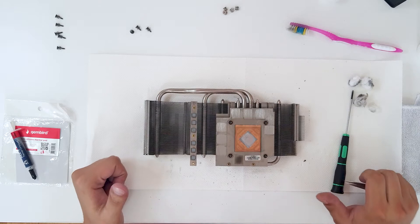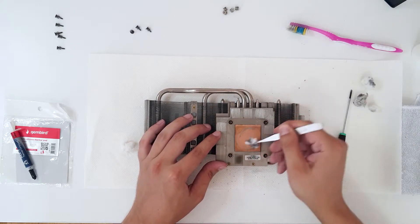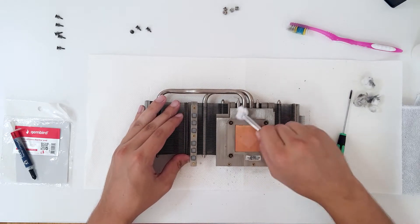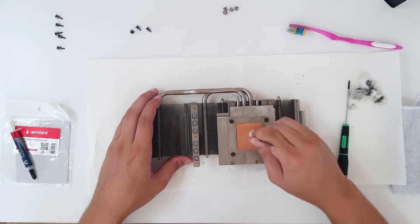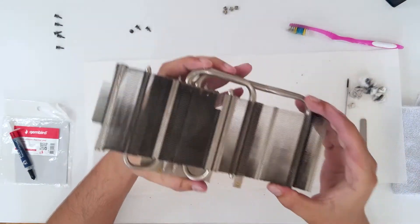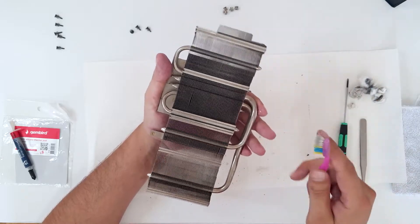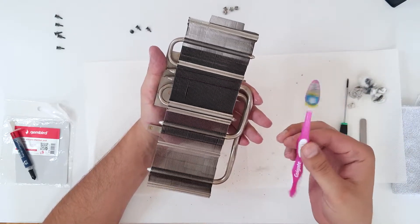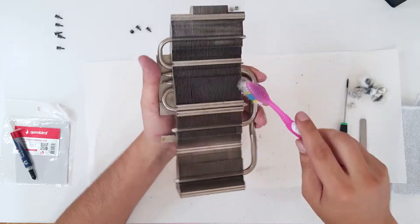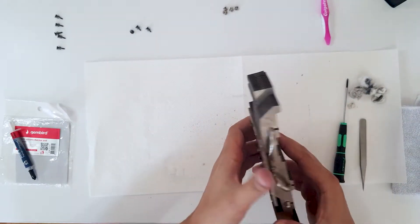There's a lot of mess on the heatsink, so let's first remove the old thermal paste. Now let's apply isopropanol to it. You need some kind of compressed air or air compressor to blow the dust out. Once it's cleaned, you can either use an air compressor or take a toothbrush and clean it, then go outside and blow into the radiator fins.